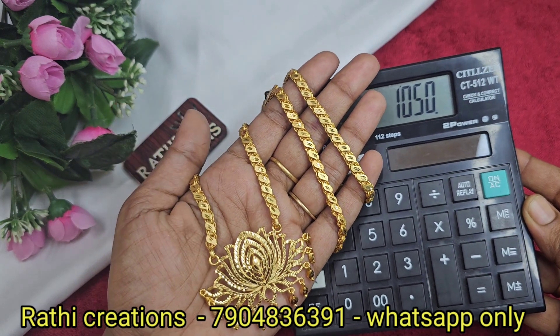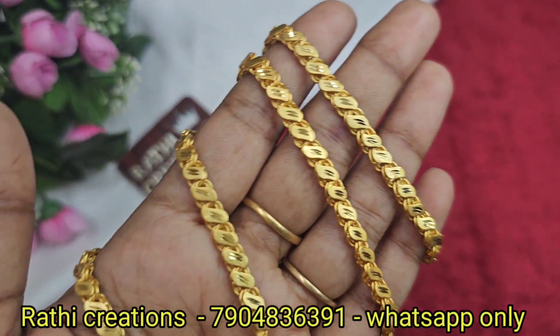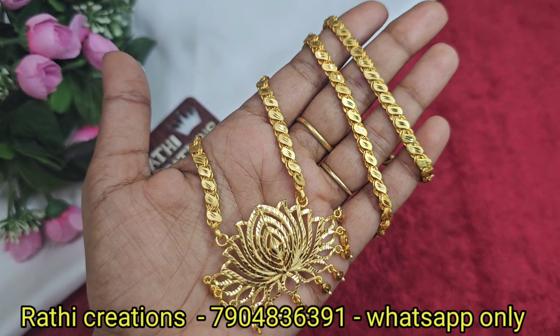If you want, you can put the price in a screenshot order. You can see the S-type chain with cut work — it gives an exactly gold look.